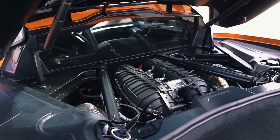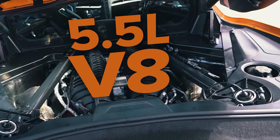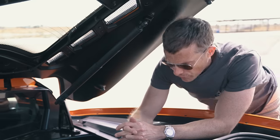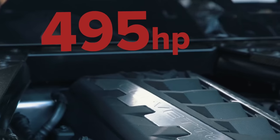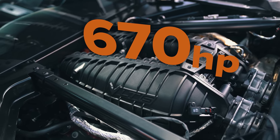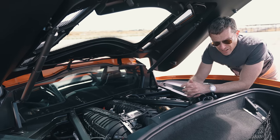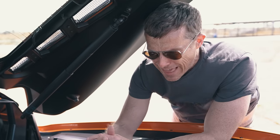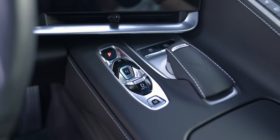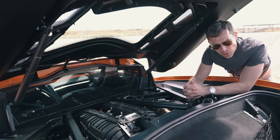The big news about the Z06 version of the Corvette is that it has an all-new 5.5-litre naturally aspirated V8 engine. It's a slightly smaller engine than the 6.2 in the standard car, however it produces more power. The standard C8 has 495 horsepower; this Z06 has 670 horsepower — a massive increase. Also, unlike the standard car which has a cross-plane crank like most other US V8s, this has a flat-plane crank like a Ferrari. It drives the rear wheels only via an eight-speed automatic gearbox with dual clutches and launch control.